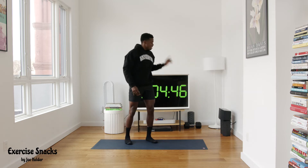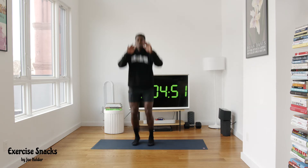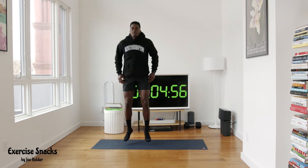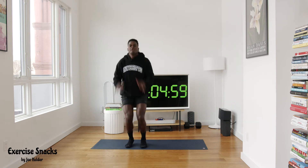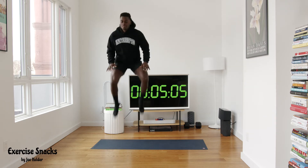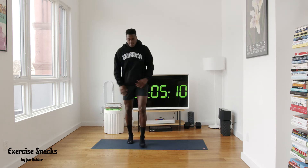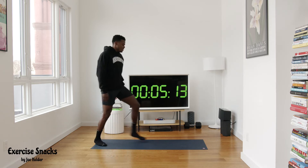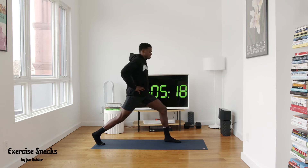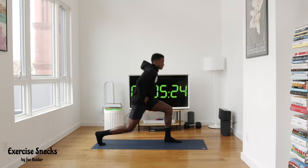Now we're up. 20 seconds of knee taps in three, two, one. Let's tuck — one, two, three, four, five, six, seven, eight, nine, take a hop in between, ten. Five seconds — five, four, and one more. Good. Active recovery: left foot forward, right leg back — 20 seconds this side, pulse up and down. Let's go!